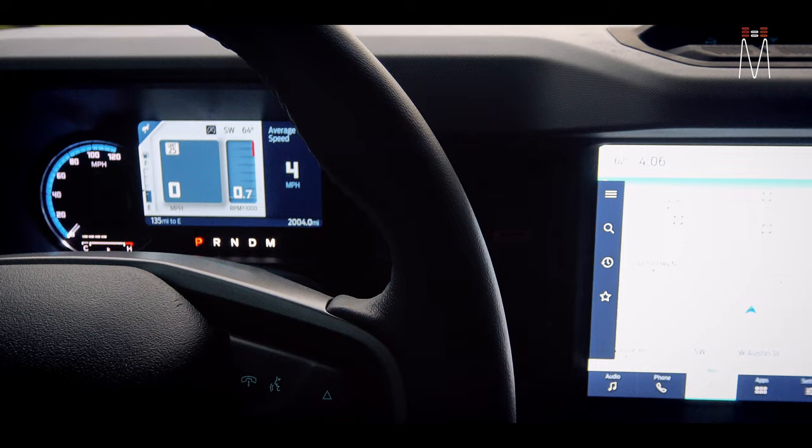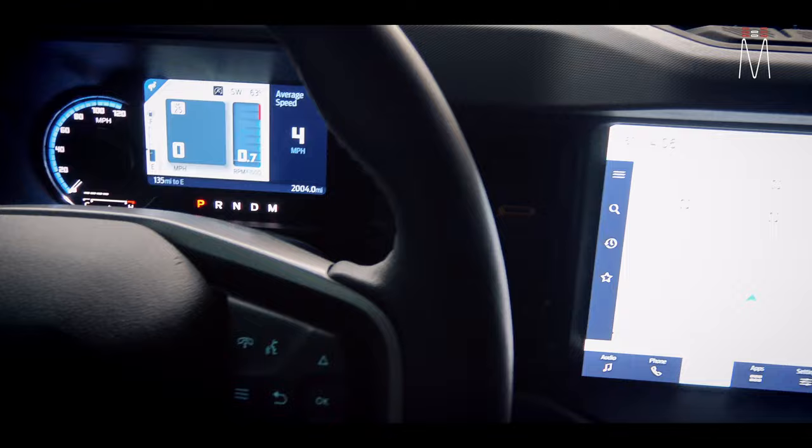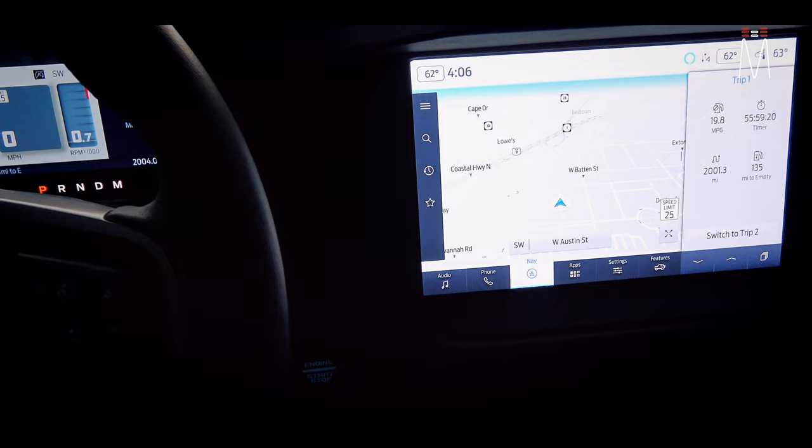We also have a Nav TV interface that interfaces with the factory amplifier location, so we're getting a perfect digital signal — TOSLINK — from the factory radio to our DSP amplifier.